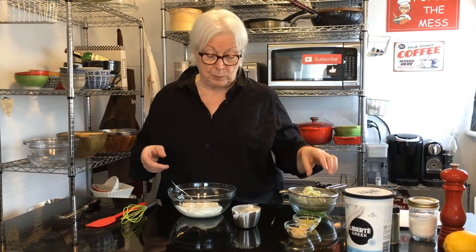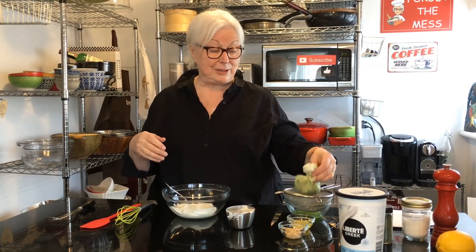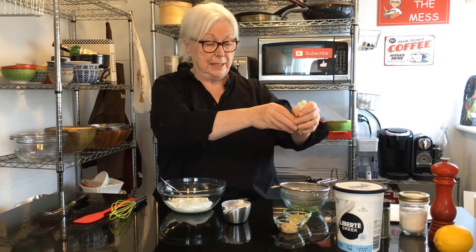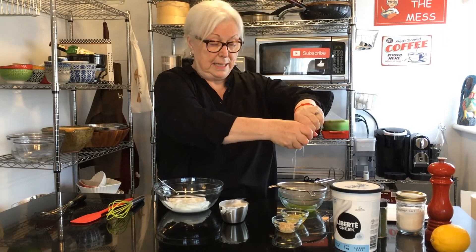To that I'm going to add one English cucumber that I seeded — I cut it in half, went down the center with a spoon and took out the seeds. Then I put it in a mini processor, chopped it up really finely, and then placed it in cheesecloth or a clean dish towel. I put a little bit of salt on it and let it sit and drain. You want to take out all the water because you don't want a runny tzatziki.